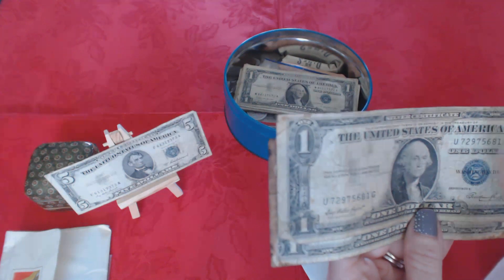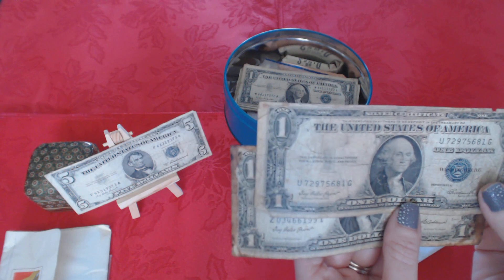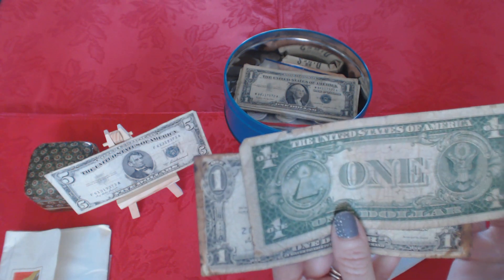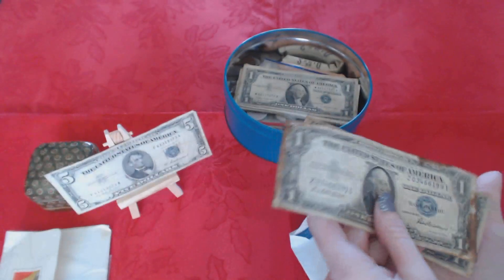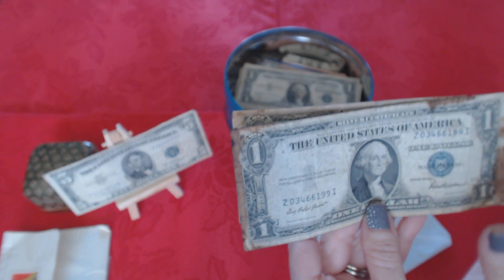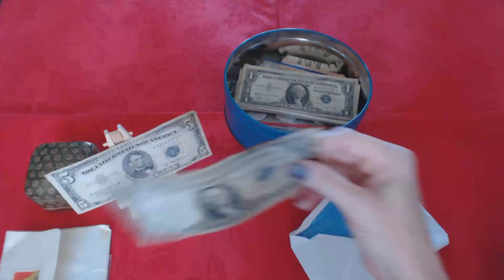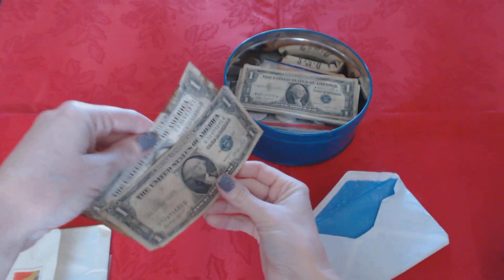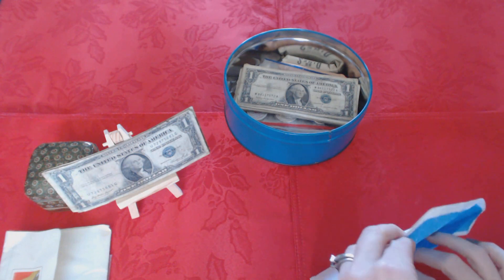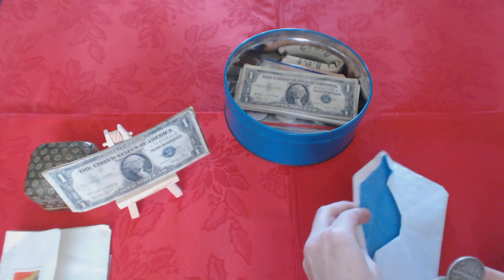And here is another silver certificate for $1 from 1935 — this is what it looks like on the back. And finally, one more silver certificate, also 1935, with some brown stuff on it — I'll put the prettier one in front. And there's some money in here, some coins — we have two coins.